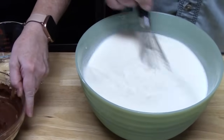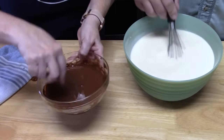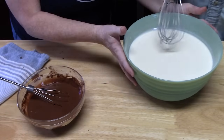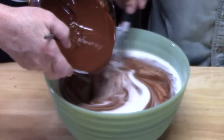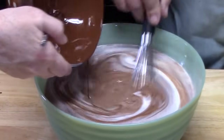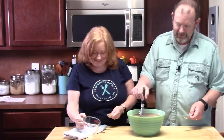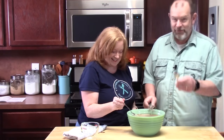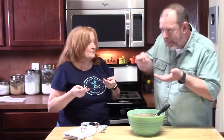Getting it all smooth and incorporated — you can see how smooth that looks. We're going to add the chocolate mixture to the milk mixture and whisk together. Let's give that a taste — oh my gosh, that tastes delicious! I could drink that right now.